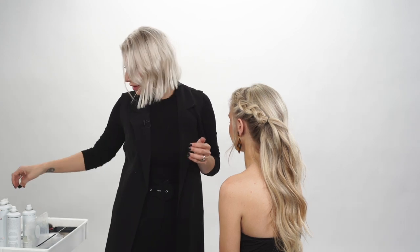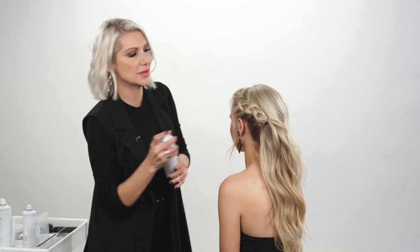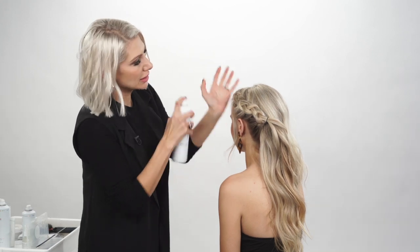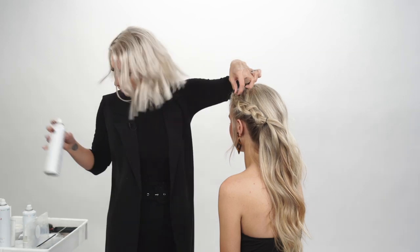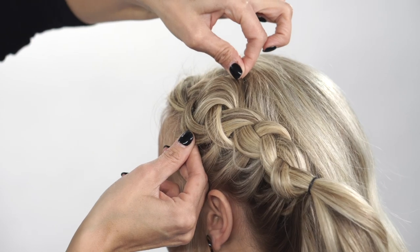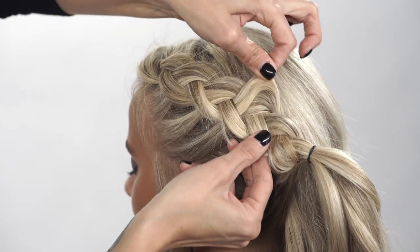What I like to do is use dry texture spray in there to really add some grit to the hair. This is going to give it lots of volume to make the braid actually look a lot fuller — just going through and pulling it like you're fanning a deck of cards.